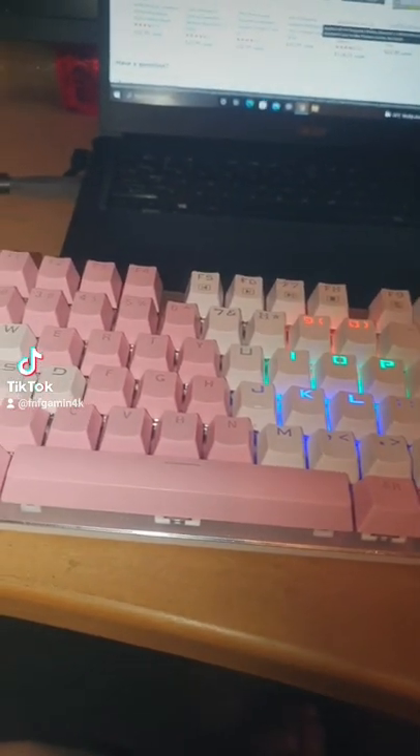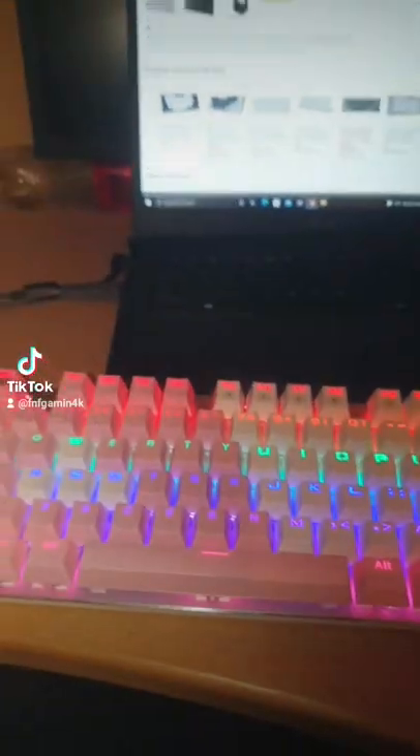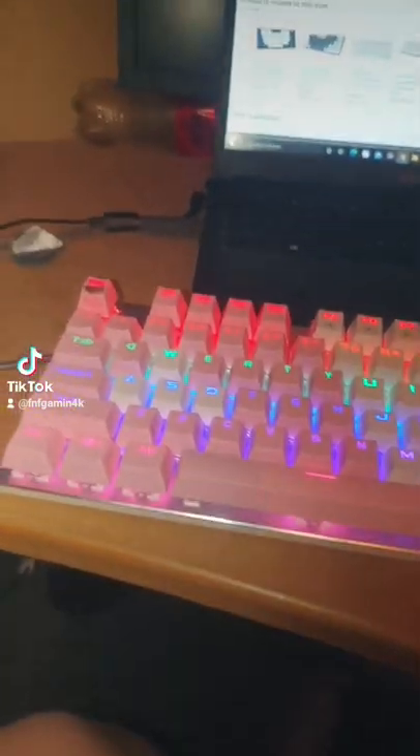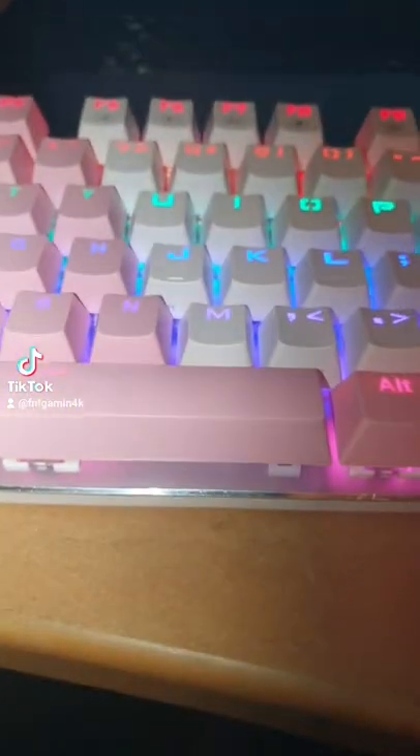And then random keys and spray — that's about it for the lighting modes. So for my review, what I like about it is it's easy to swap and it comes with a key cap puller.